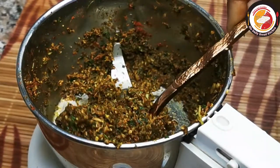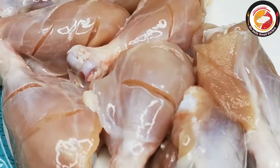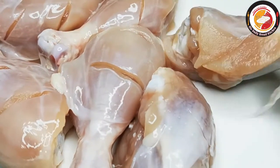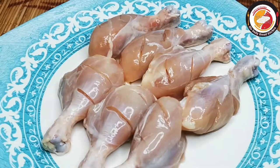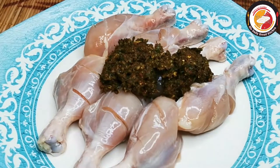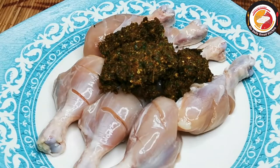Here I'm using fresh chicken drumstick, ready for the marination. Let's marinate the chicken and we want to rest it for 30 minutes for better taste. The leftover masalas we're going to add later for the cooking.